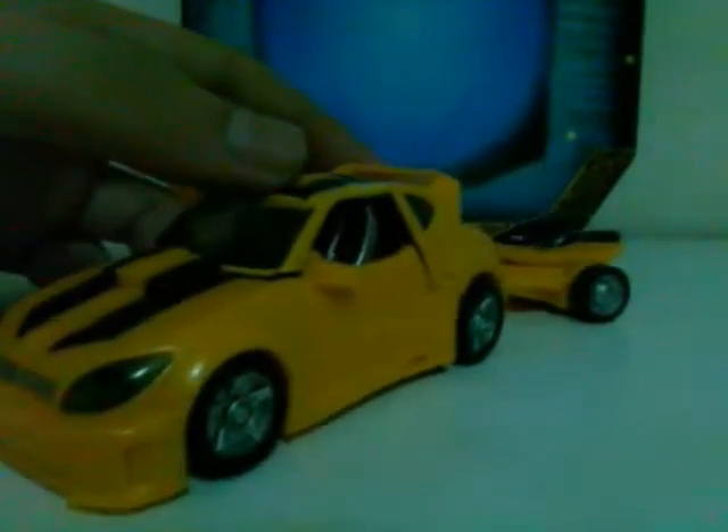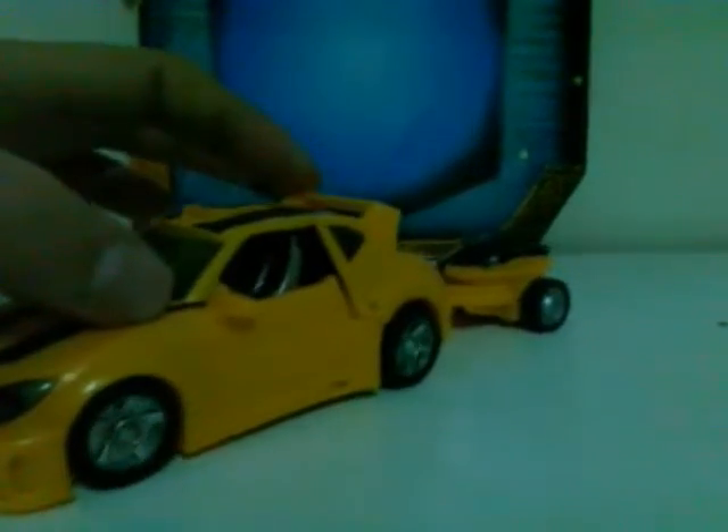This is the instruction manual that came with the figure in case you're having a hard time understanding how to transform it. We're going to transform the figure to robot mode and then back to vehicle mode. First, I'm glad that the wheels actually roll on this figure — on some Bumblebee figures in vehicle mode, the wheels don't really roll because they're not equally flat on the surface. So first, you remove the doors — they're kept together by some pegs that you can easily remove. Next, you push down the legs like so.